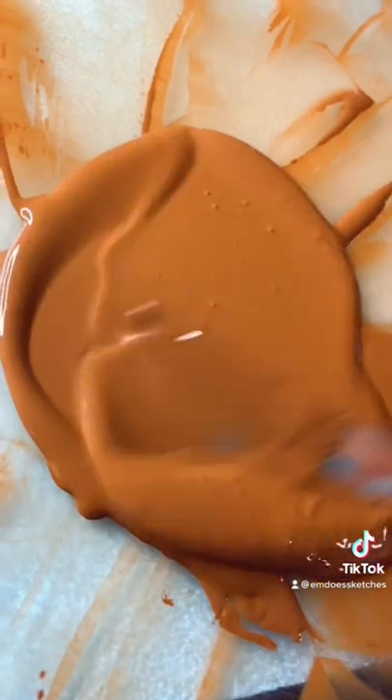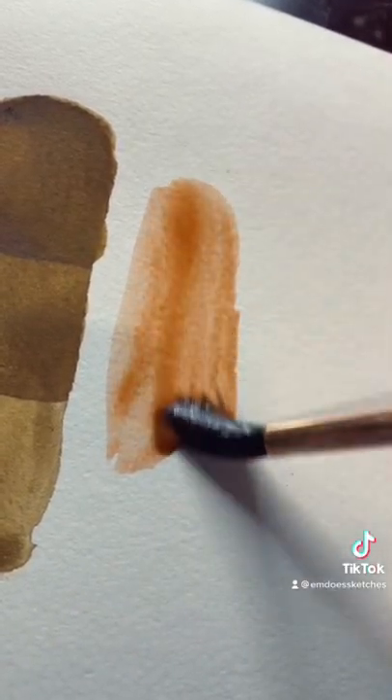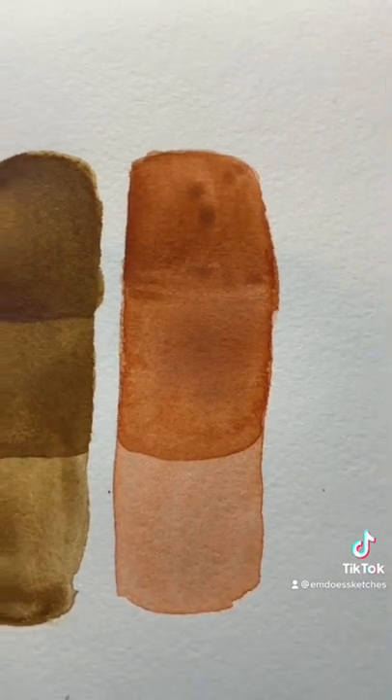I have the skin tone of a strawberry, but I tried to tone this skin tone down just a little bit. Here's what the paint looks like with one layer, two layers, and three layers — let me know what you guys think.